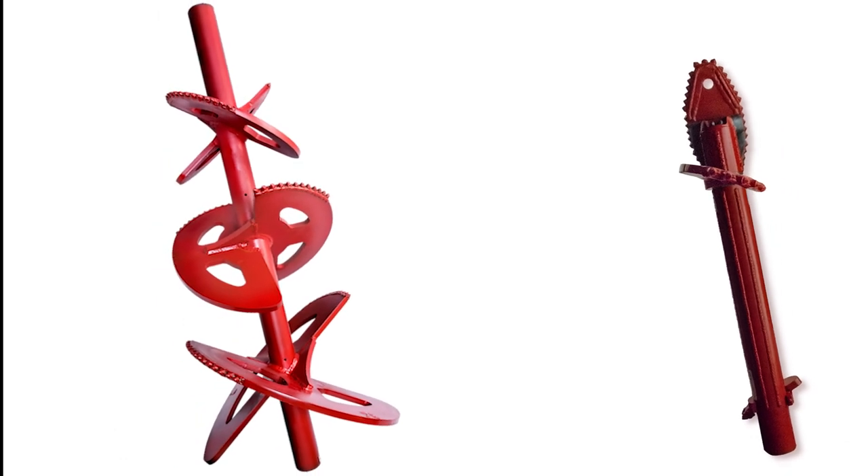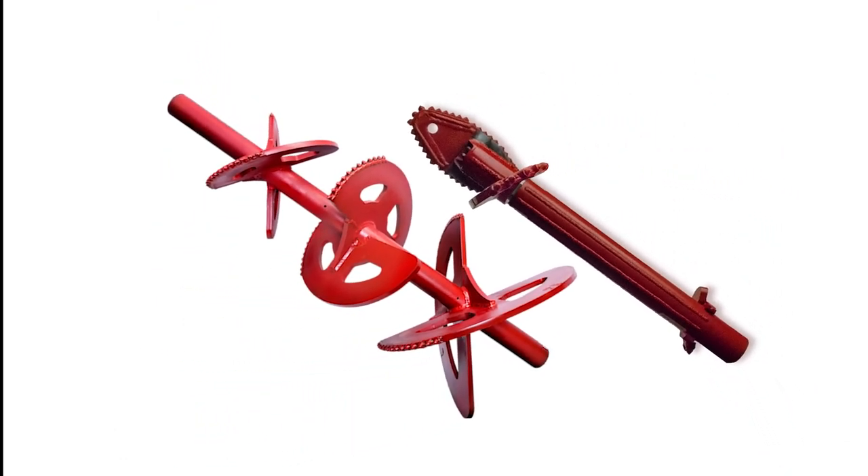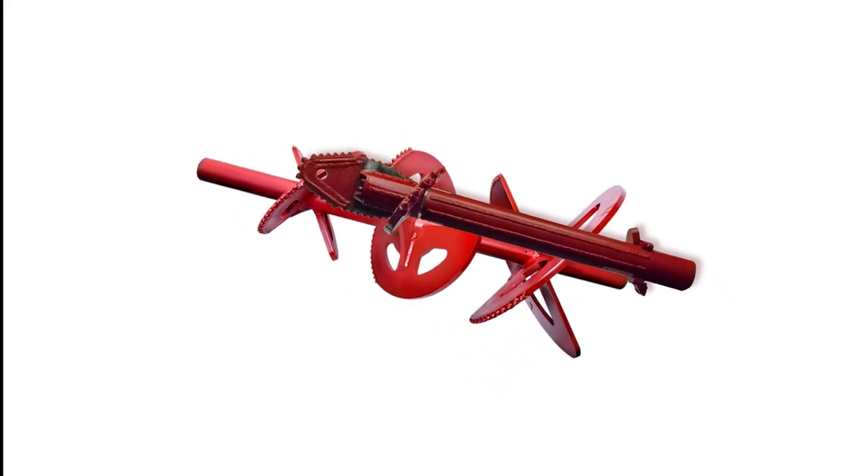The direction of the blade is important because their exact positioning is engineered to mimic the cutting and mixing action of our best-selling reamer, the Tornado.